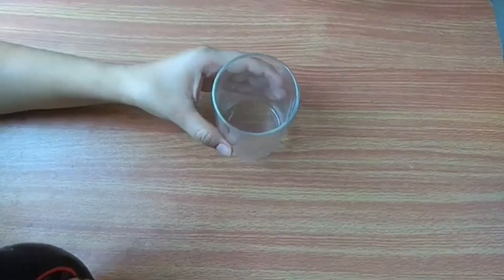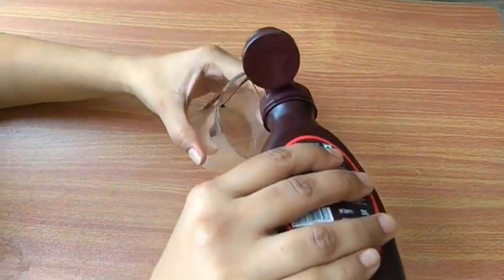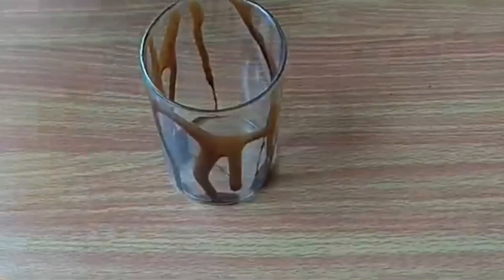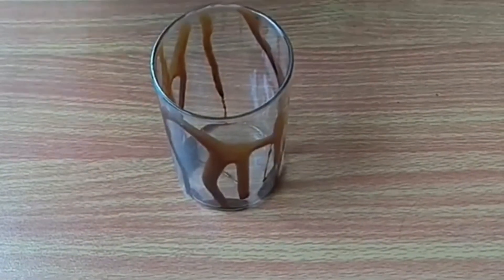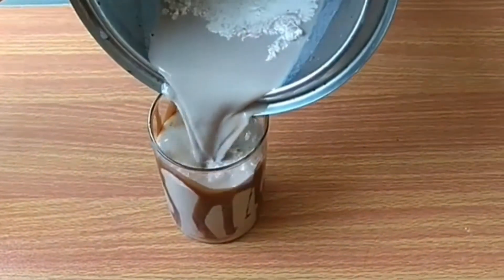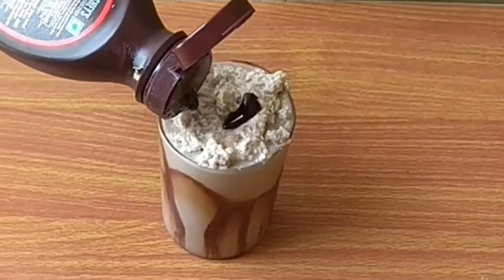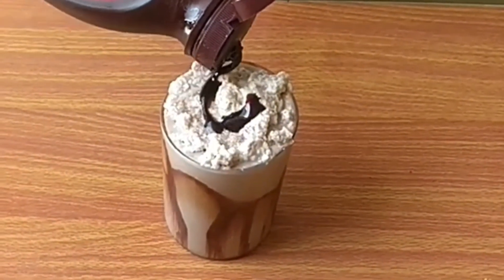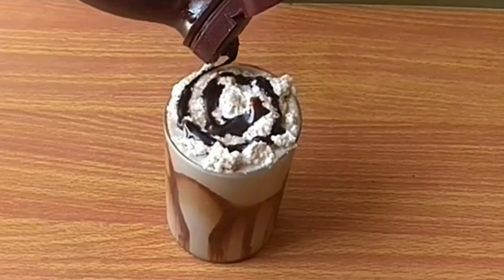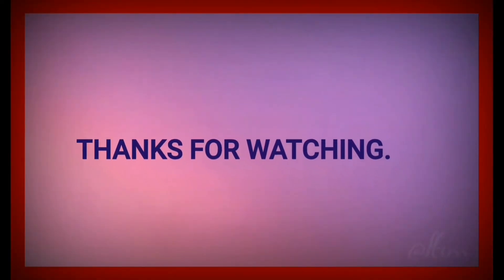Now mix in a serving glass and add a coating. This is a milkshake without ice cream. Transfer it to the shake, then add a garnish with chocolate and add biscuits to the top side.